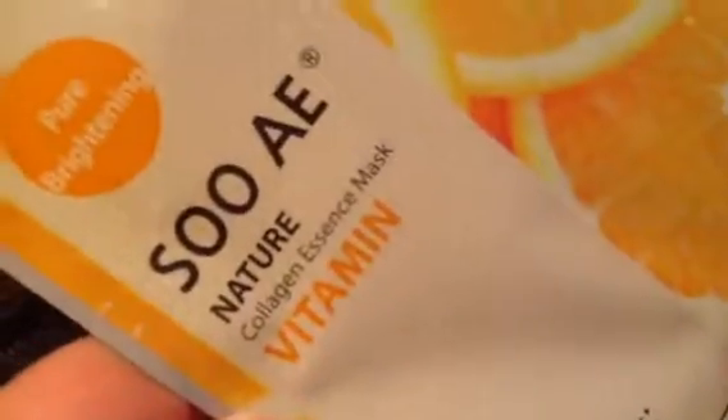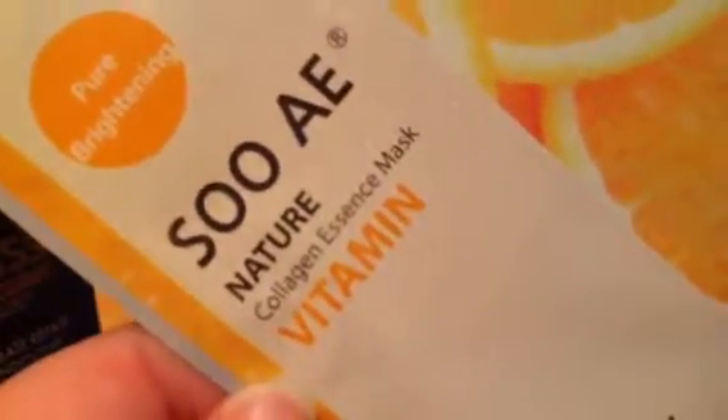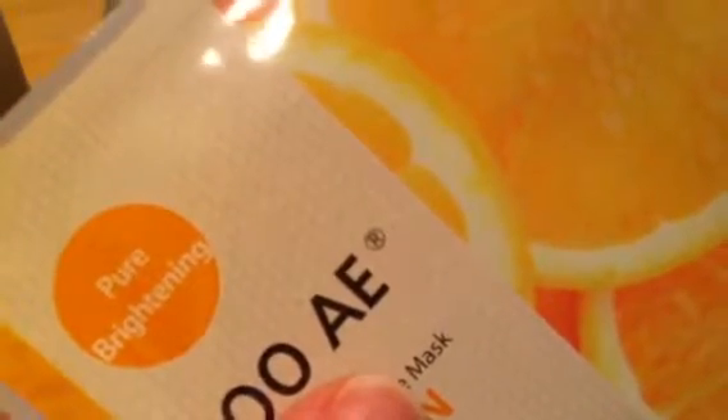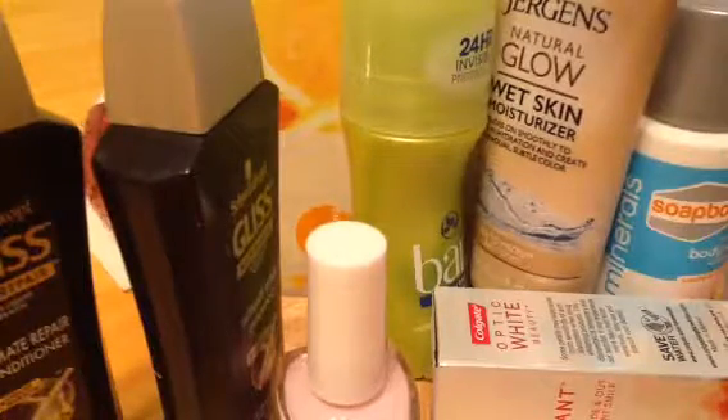And here we have a Soy Collagen Essence Mask with Vitamin. I've been receiving a lot of masks lately and they're not always my favorite, because you have to more or less lay down. Whereas with something like a charcoal mask that dries on your face, you can walk around for the 15 minutes until it hardens. This one you pretty much have to lay down — which, with the amount of stress from work I'm at, that probably isn't a bad suggestion.